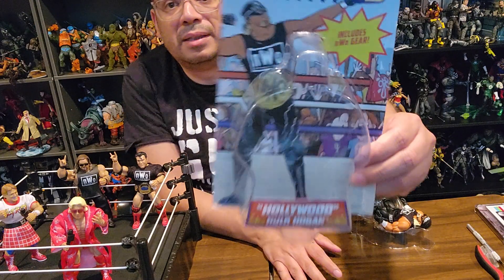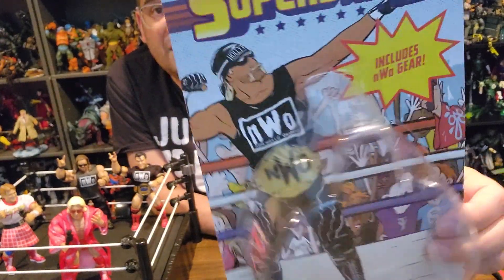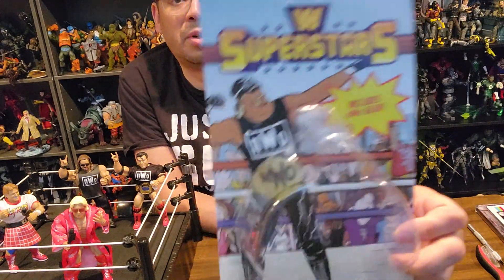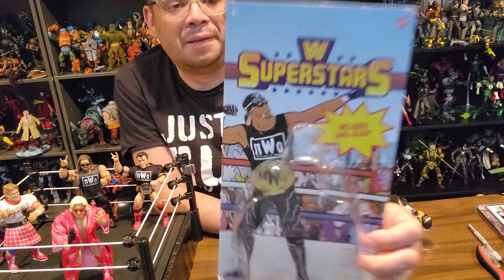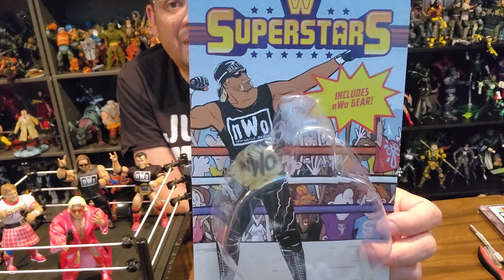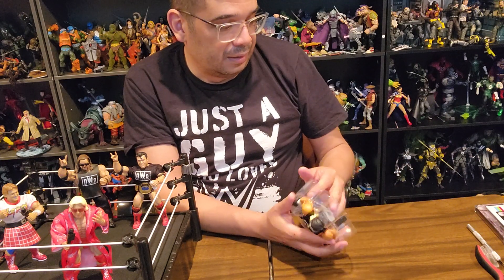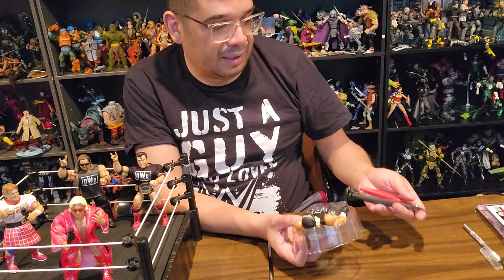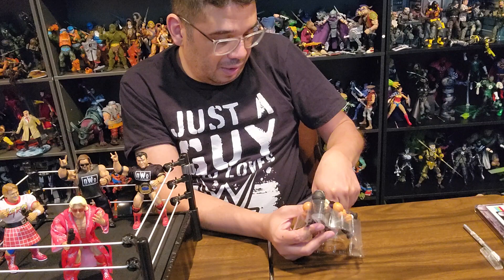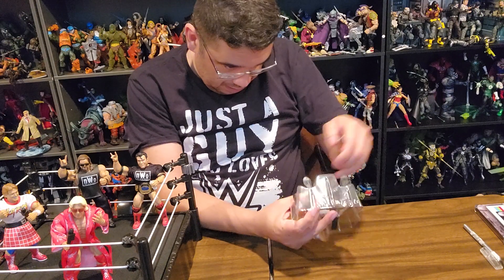In the background I think they used the same generic cartoony fans in each of the pictures, and then we've got the larger-than-life superstars looking a little more human. I think they could have been a little more cartoony for the actual wrestlers themselves. The package gets the job done — it's kind of an homage to the old LGN packages with the original rubber figures from the 80s.